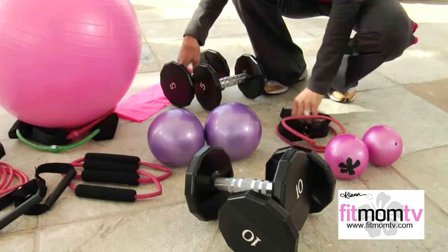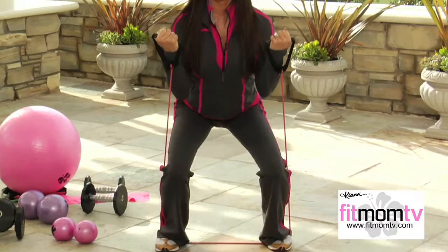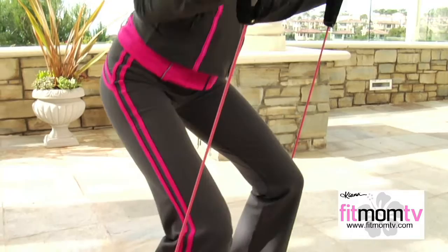You can also do this exercise with the Kiana Fitness Band. Stand on the band, feet shoulder width, elbows tight into the waist, and squat down. You want to keep the tension on the band throughout the entire motion. Make sure your shoulders stay directly over the hips, and you sit down as if you're sitting in a chair.